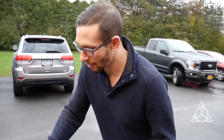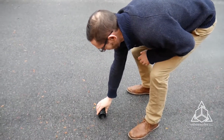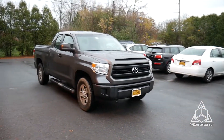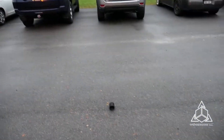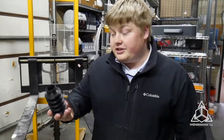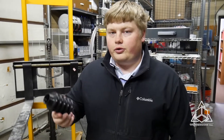We printed this out of our TPU elastomer material on our F370. We're going to put it right here in the path of this Toyota Tundra to see what happens when it gets run over. This is actually a model of a boot that we want — a car boot.